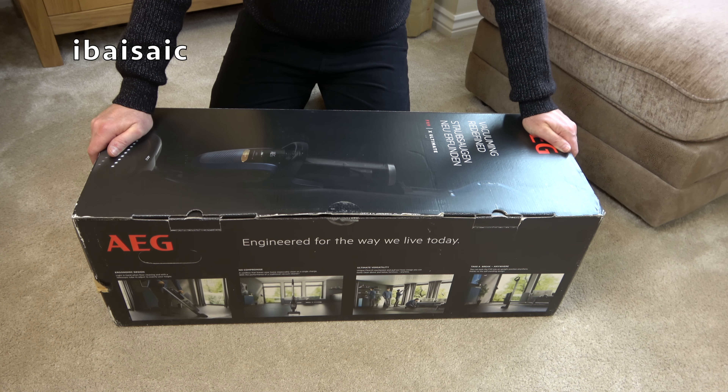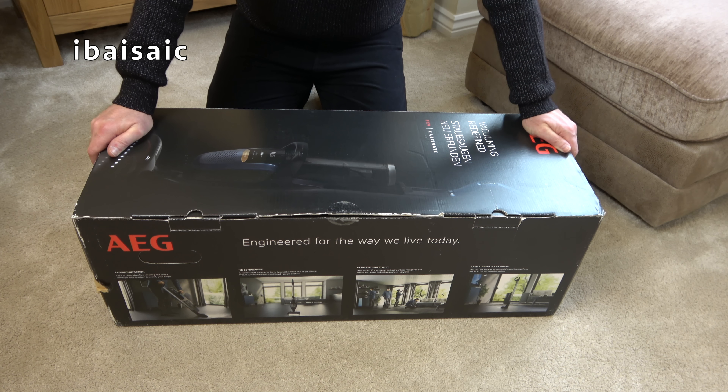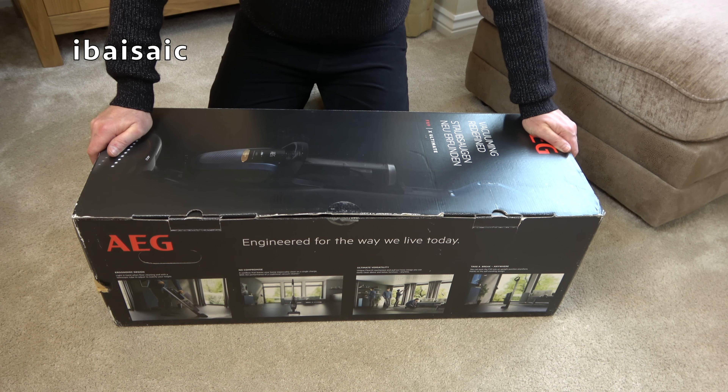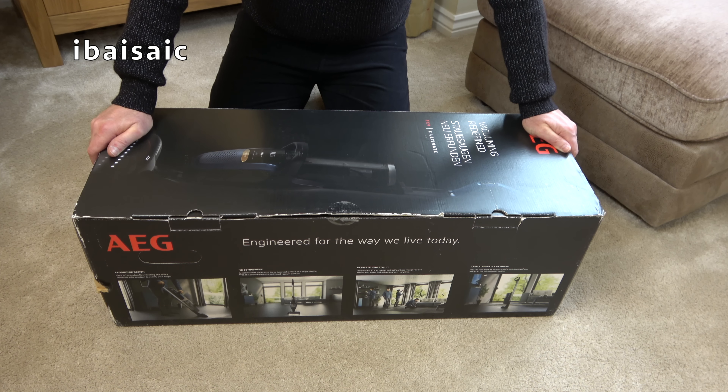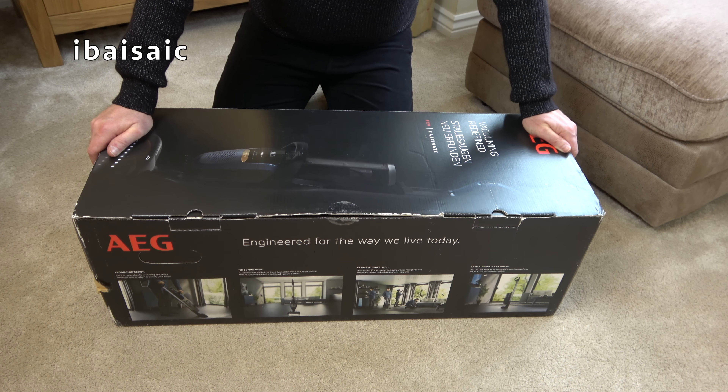Hello everyone. I thought it was about high time I unboxed this AEG FX9 cordless cleaner, because the first time you got a glimpse of this was Christmas Day 2019. So it's now January 2022, and I thought it's high time I unboxed this and had a play with it.